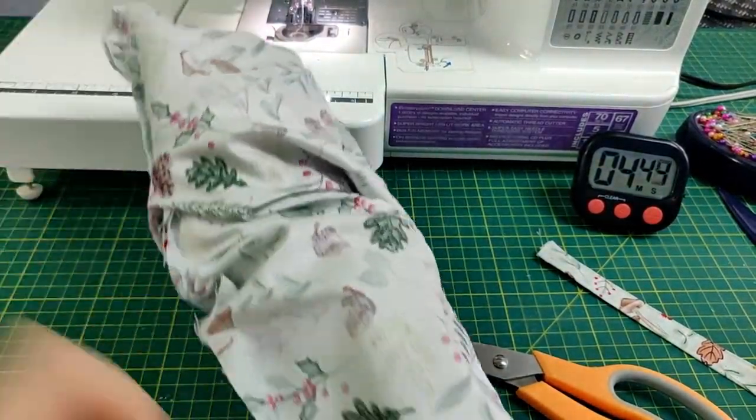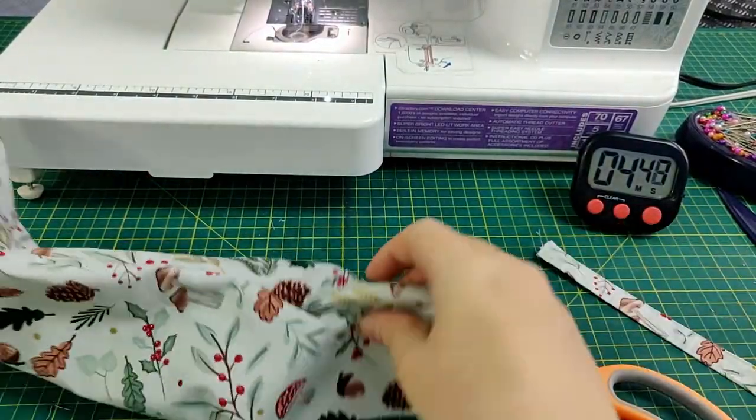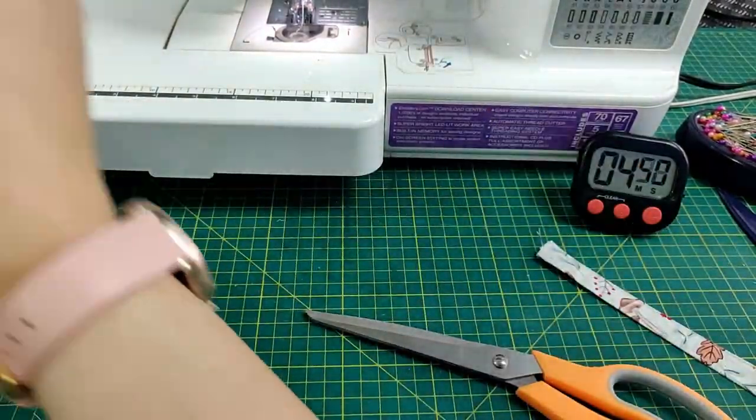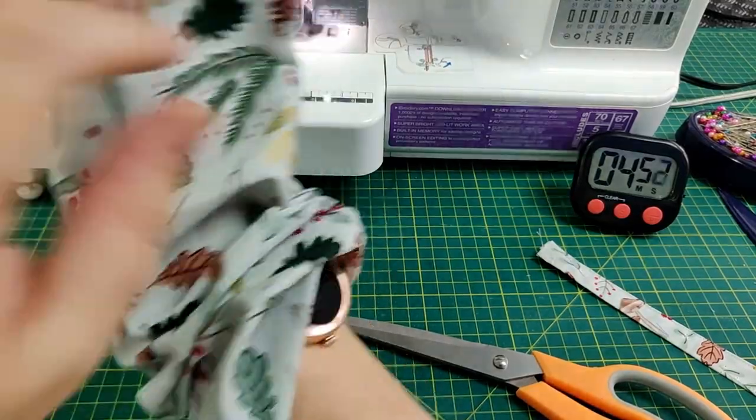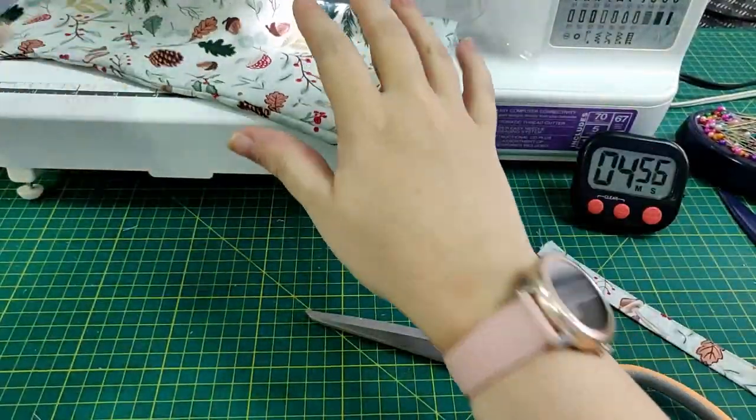Turn the outer fabric right side out, pop the outer fabric inside the lining piece — the lining is still inside out at this point. Clip the curves of that too.